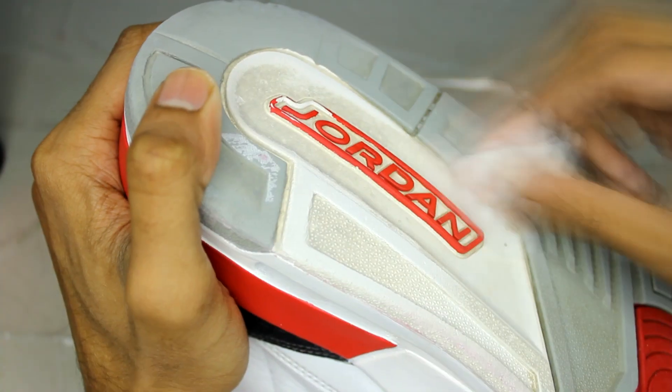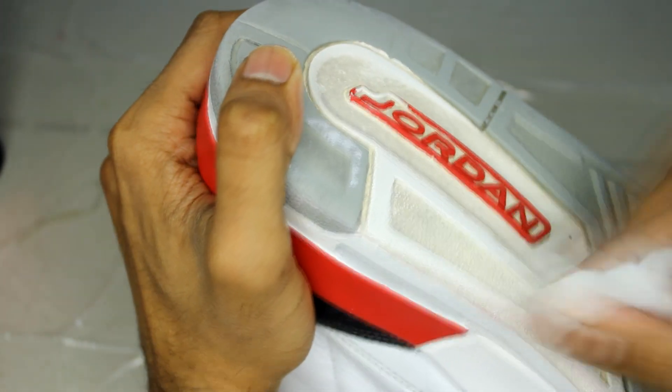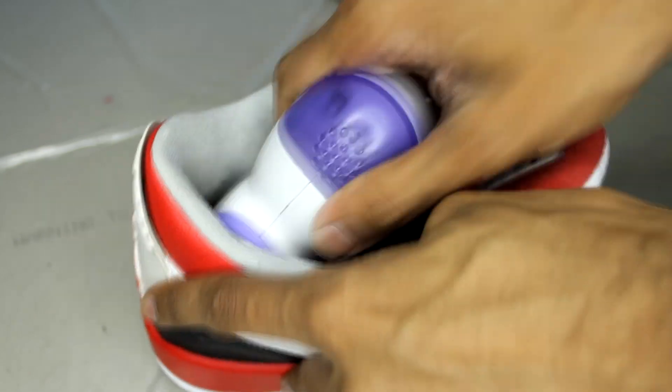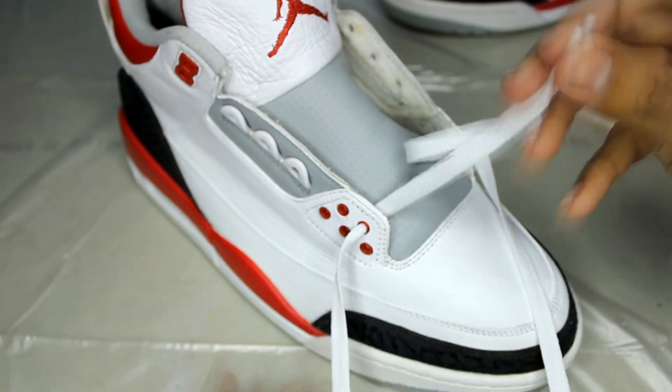After about 15 hours in our indoor setup, the stains should easily come off now with acetone or a brush. Final steps are to do minor touch-ups all around, remove the lint inside, polish them using tire shine, and then lace them back up.